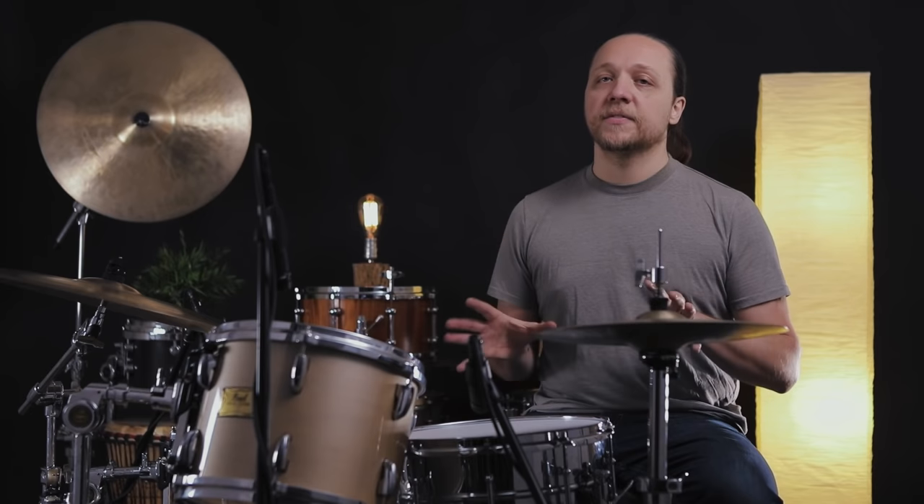Hey everybody, welcome back to Sounds Like a Drum, Caden's independent media production. Today we're talking about tom resonant heads — a very specific thing about tom reso heads: the extremes of them.